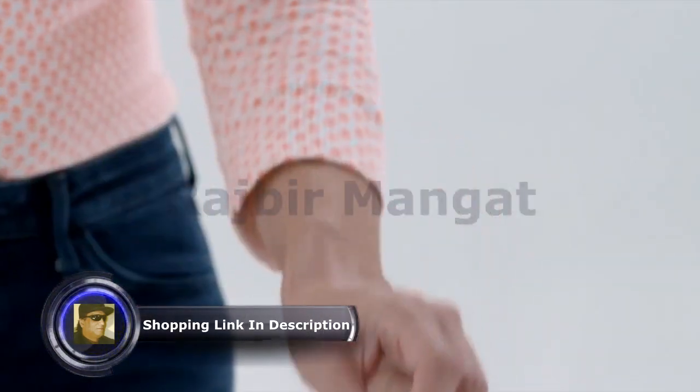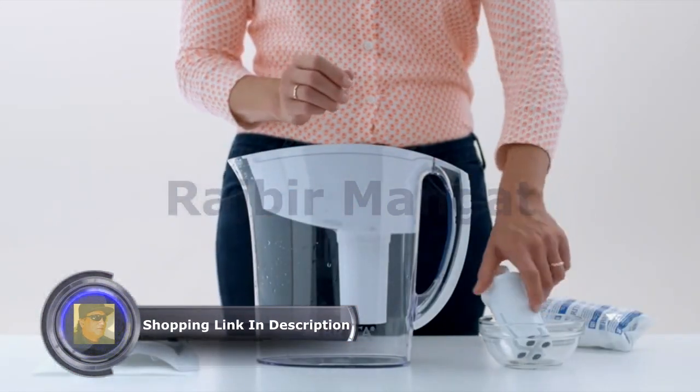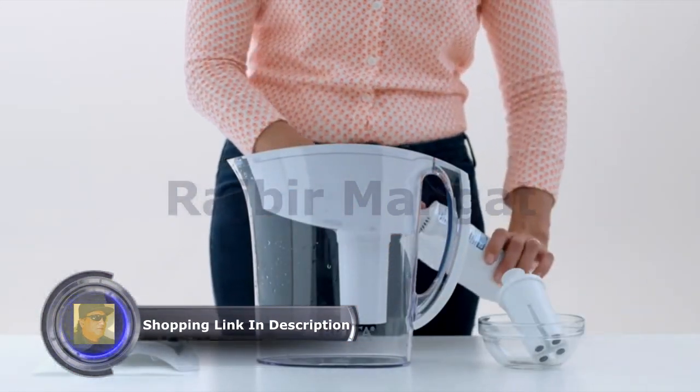With an easy grip handle, Brita filters are easy to insert and remove from the pitcher. You should change the filter every 2 months or every 40 gallons, whichever comes first.